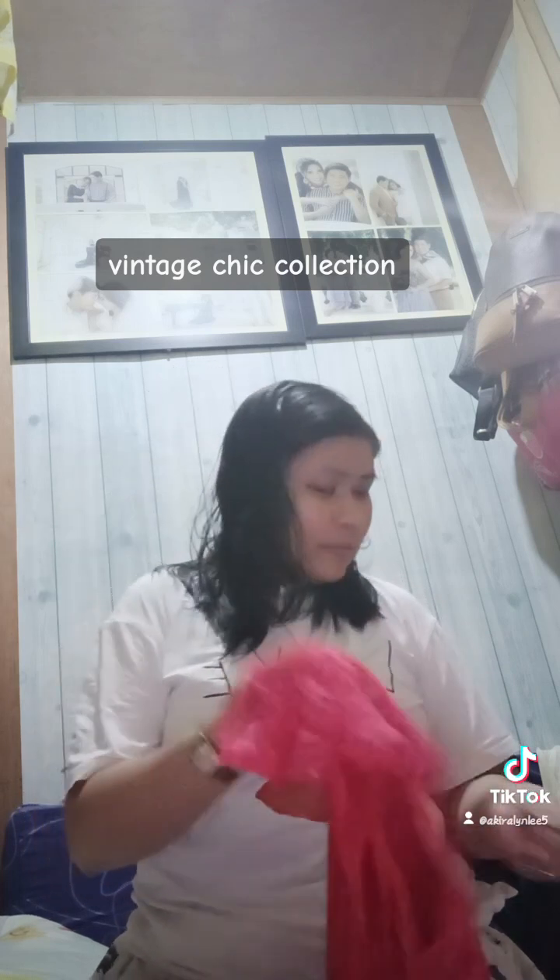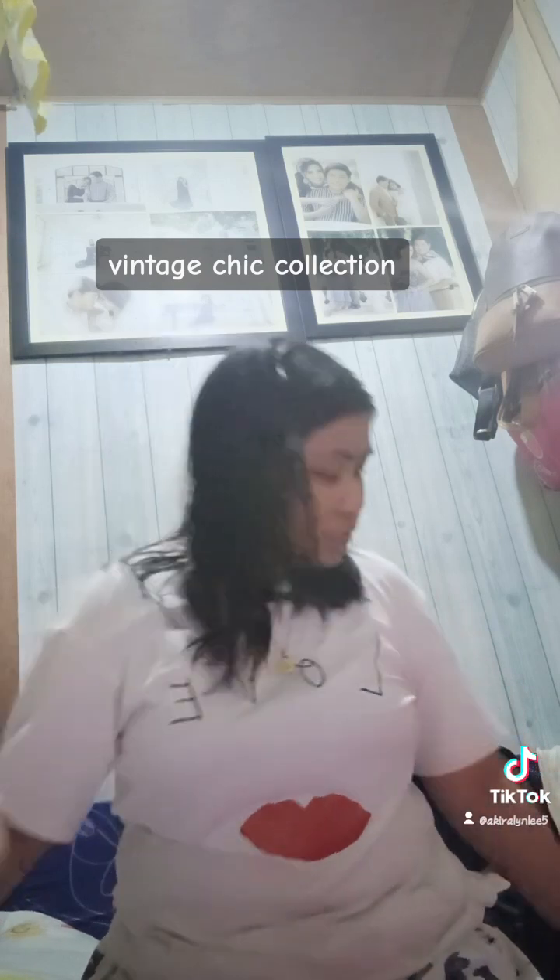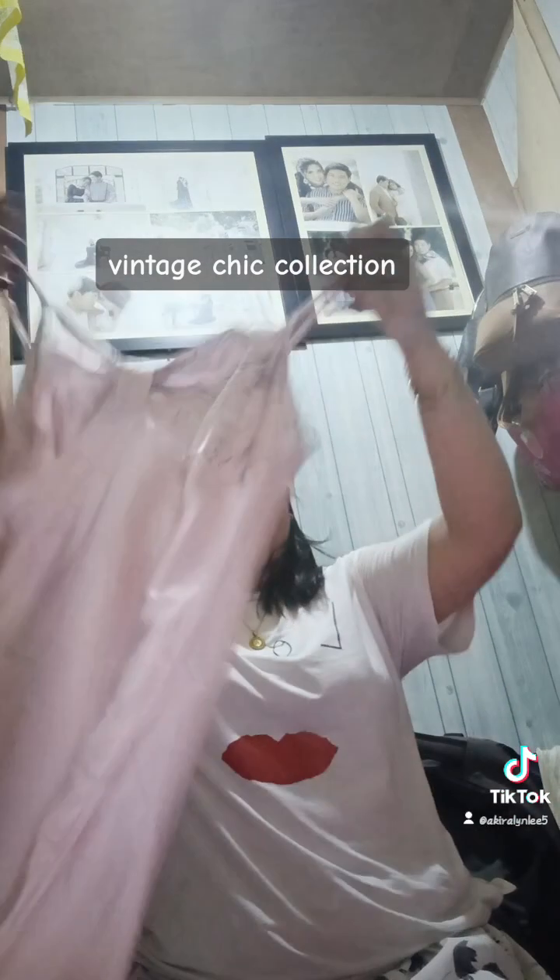Ganda! Yung iba bundle, yung iba 50 peso, yung iba 50 peso. Ayan.